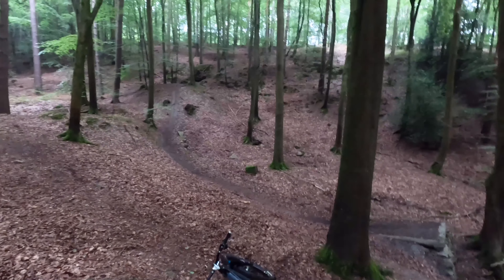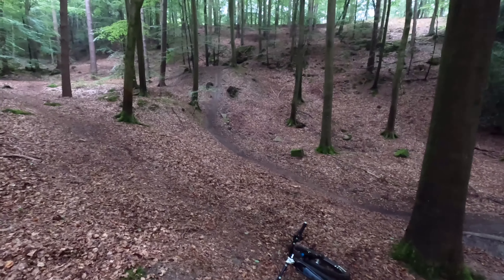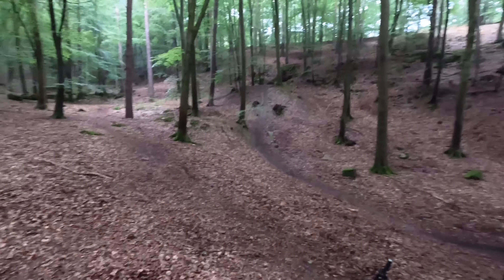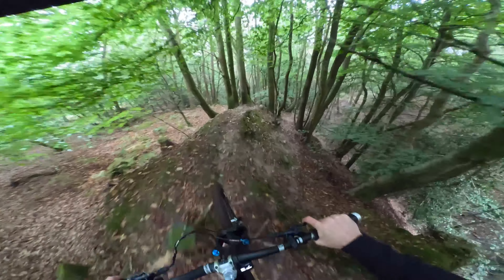I want to compare it because I've obviously hit it before - you can see my previous hits on the trail on the channel - and I'm interested to see how it compares and try to make the most of this new camera. So let's see how we get on, thanks for watching as always. So this first run is ultra wide with the Max Lens Mod 2.0.